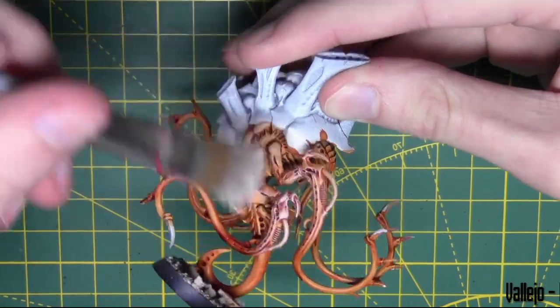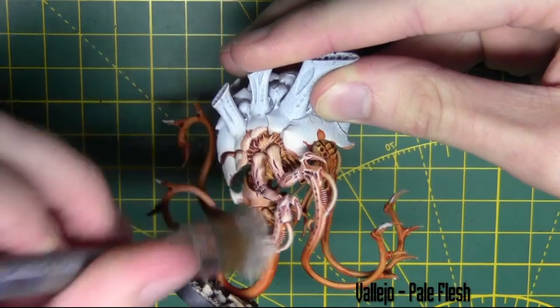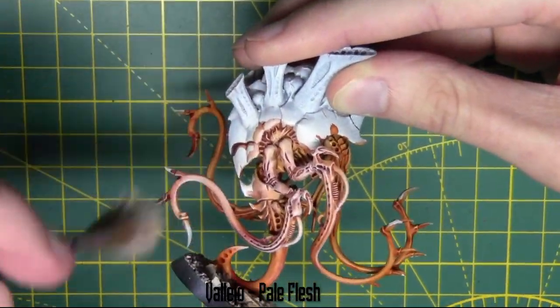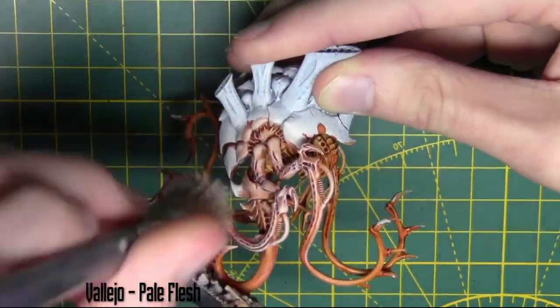Just to finish the flesh off, once that wash is dry I'm going ahead and getting the Pale Flesh back out. But this time I'm using a large dry brush and I'm just roughly brushing over the entire skin area of the model. Doing it quite heavily as well to give a nice bright skin colour.